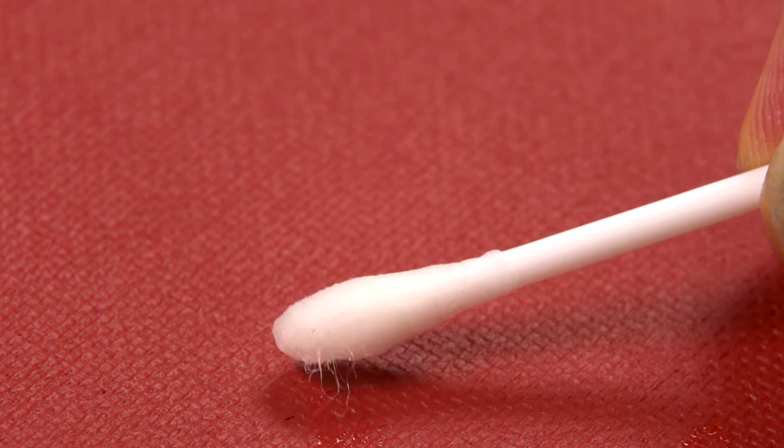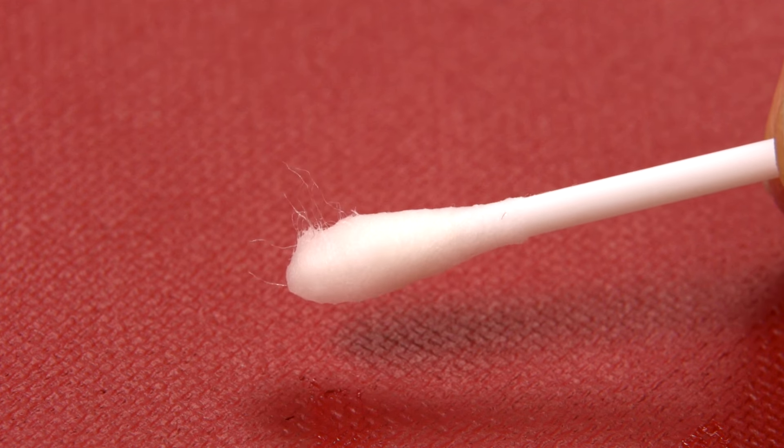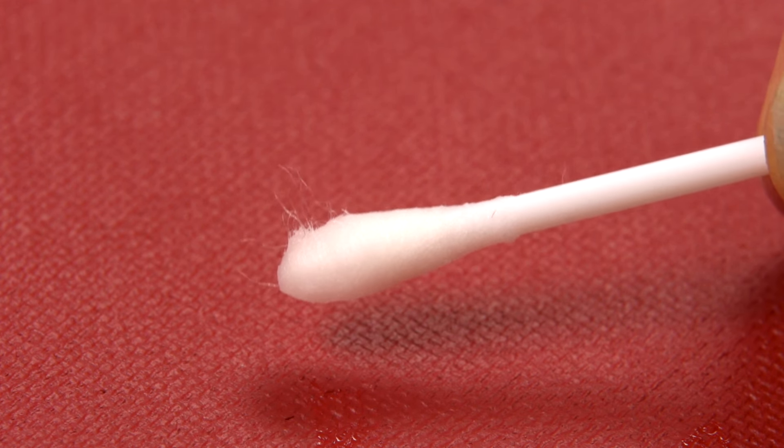You can test whether the painting is ready by rubbing a cotton bud moistened with Sansodor against a discrete area of the painting. If no color is transferred, it is safe to varnish the painting.